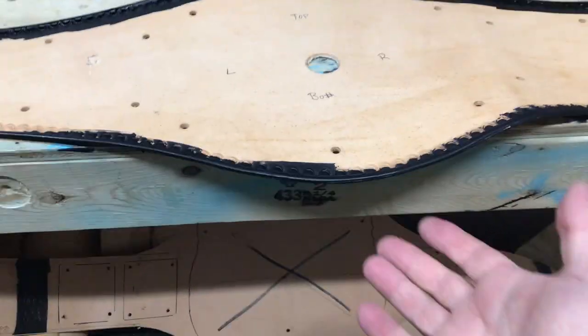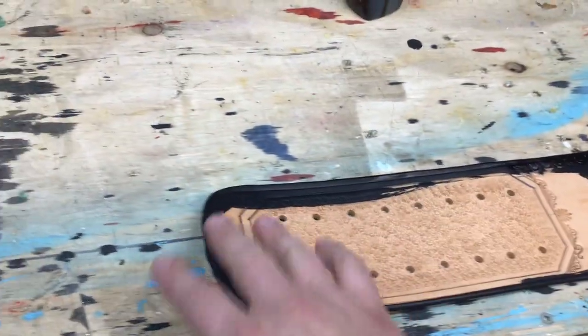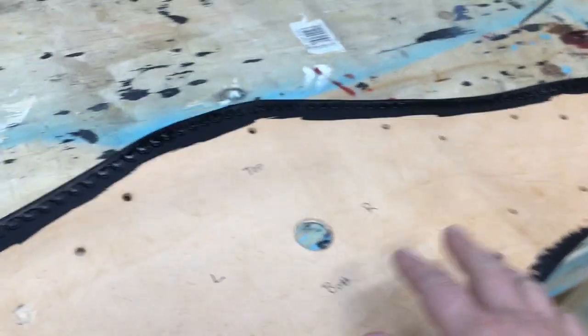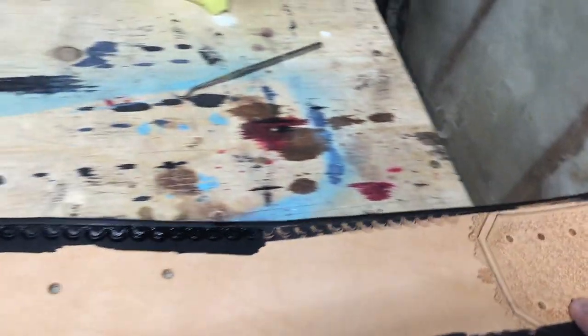So we've got our edge done here, a little bit on the back side. The reason I do that first is because once you've dyed the top, it's kind of hard to manipulate and do the edge. So do the edge first, then do the whole thing. Apply it liberally. No matter which kind of dye you're using, you can always buff it and wipe it off later. One thing I should mention — I am using this wool dauber to apply the dye.